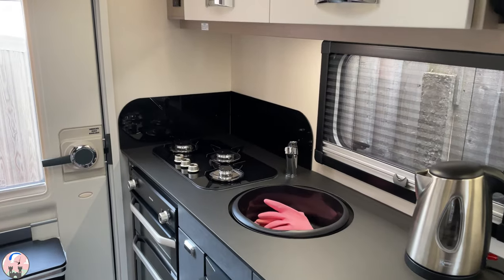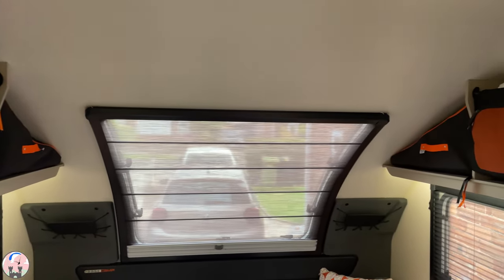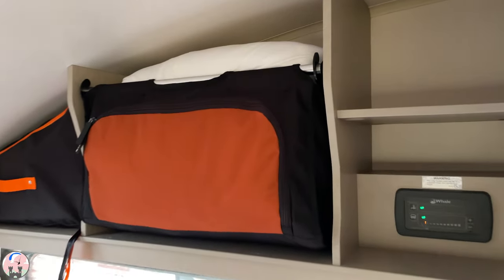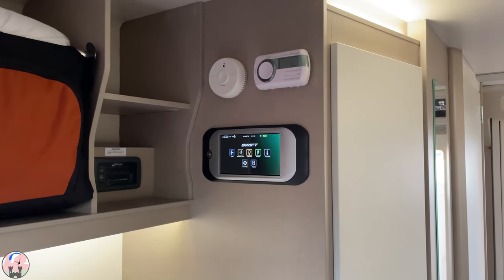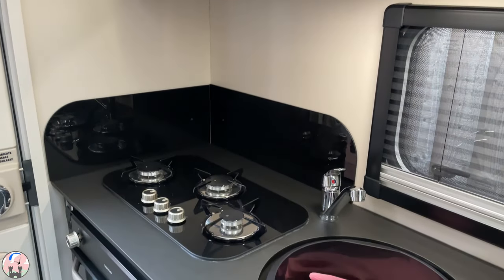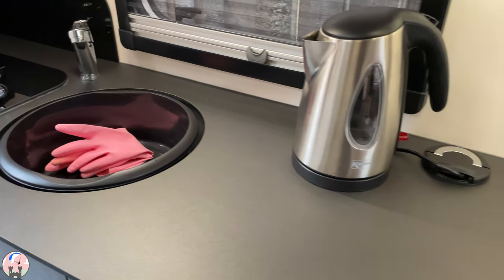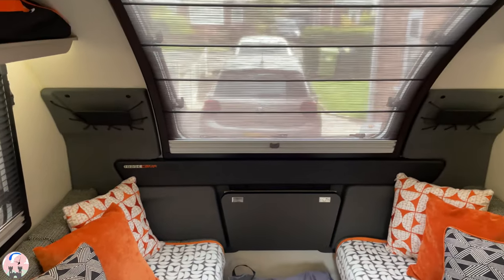The Base Camp is designed to be a crossover vehicle — the space in between a camper van and a caravan. So it doesn't have the luxurious finishes of more premium caravans; it is designed to be a practical and functional space for the great outdoors, and it is a space that you can spend multiple days or multiple weeks living in, as we have done on several occasions.